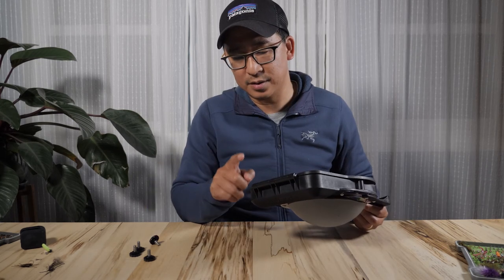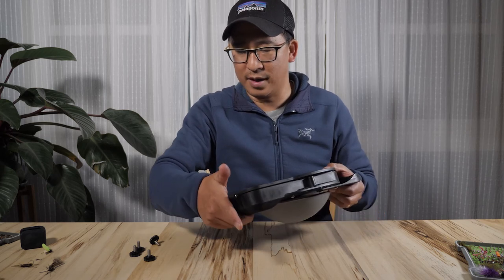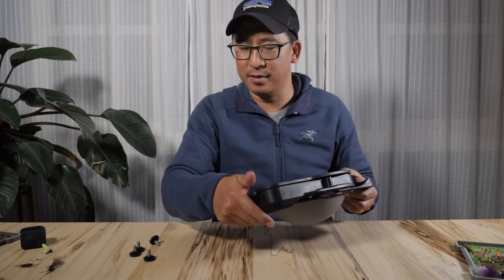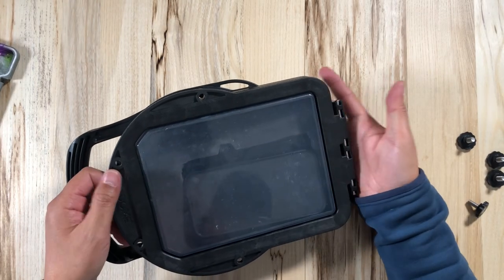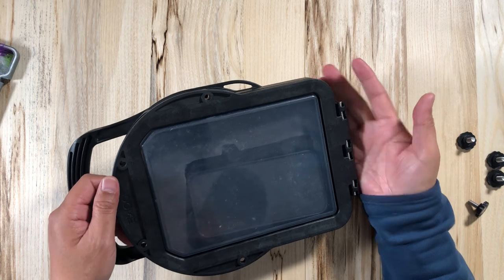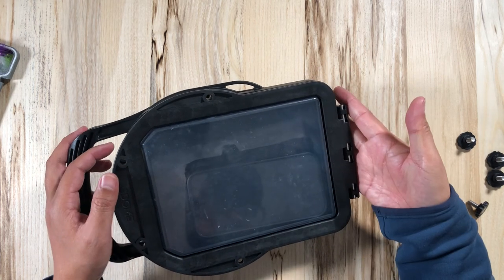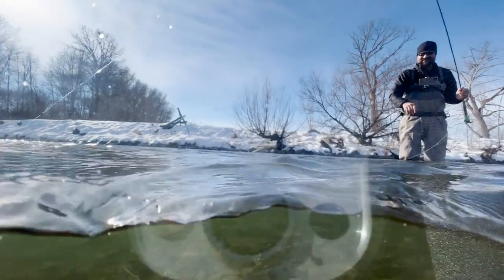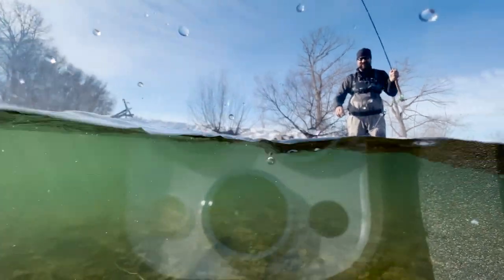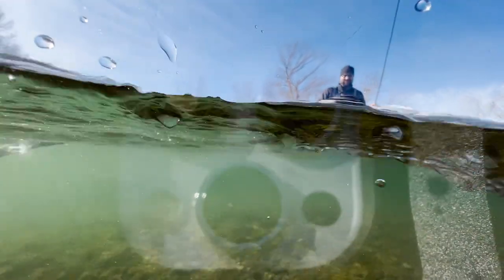Another downside is the hinges. I found that if the fleshy part of my hand was resting on them when I went to open the case, it would pinch my hand really bad. So be careful — hold your hand out or open it with two hands. Alright, that's it. If you have any questions, please leave them in the comments below, and please consider liking and subscribing. Take care.